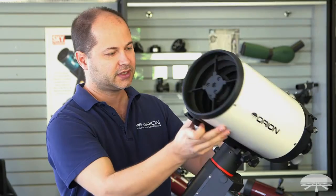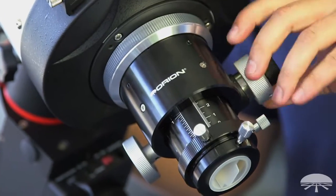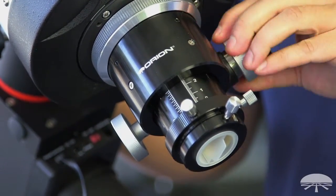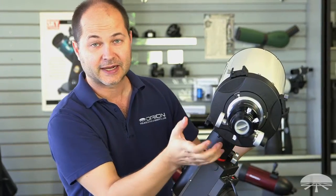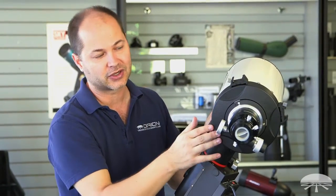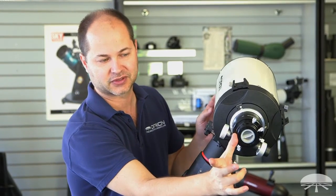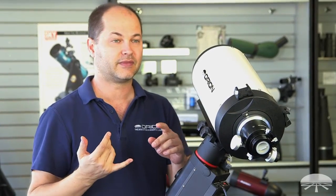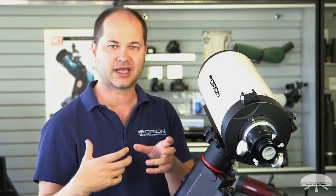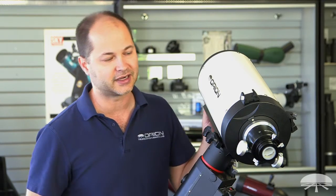Some other features of the RC: on the back you've got the two-inch Crayford focuser — a nice high quality two-inch Crayford. An RC has a very long back focus, just like an SCT, with several inches out the back. On this one, when you rack it all the way in, you've got about six inches of back focus, so the light comes to focus six inches away. That means you can put filter wheels, focal reducers, off-axis guiders — anything you want in front of the camera to enhance the quality of the image you're taking. Plenty of room for added accessories.